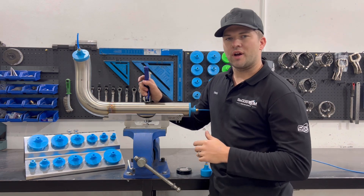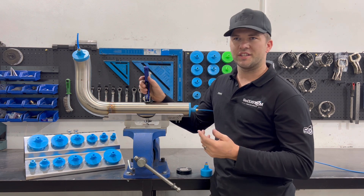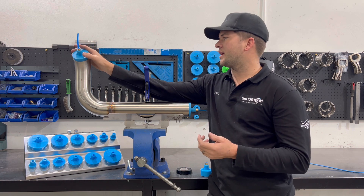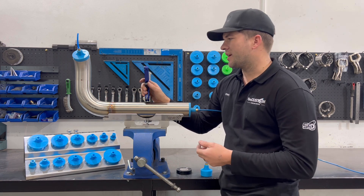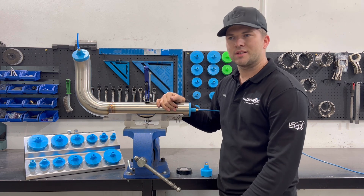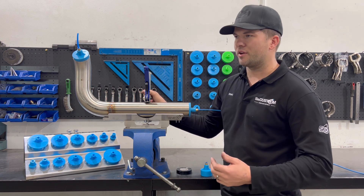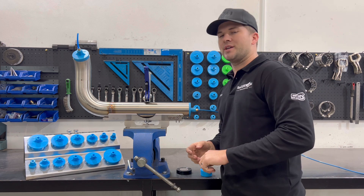For knowing when your purge is right and good to weld, I'd recommend buying a purge monitor. They're just an O2 sensor — you put them on the end and it will tell you once the oxygen has purged out. I know a lot of you guys at home are not going to buy one as they're quite expensive, so a good rule of thumb is: for a piece this size, just give it three minutes. If it's twice the size, give it five minutes. Obviously if you are doing sanitary or process piping work, make sure there's a purge monitor and make sure it's at zero zero.